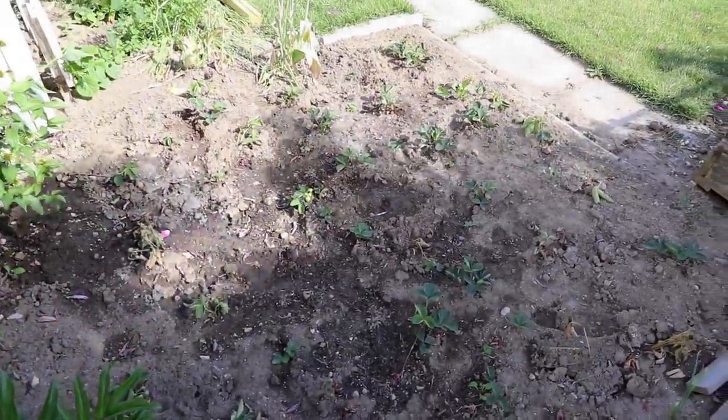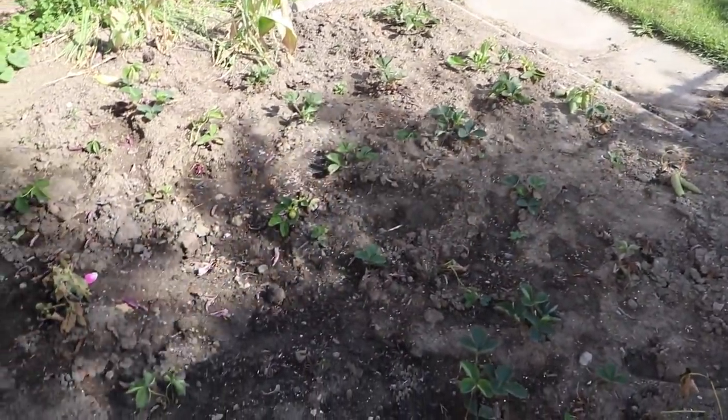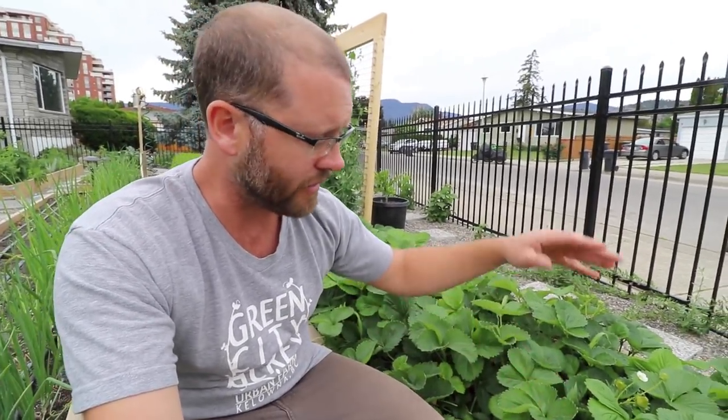One thing I always see people do is screw up their strawberries by planting them too far apart. Here's a shot of a garden in my neighborhood — the strawberries are just suffering. There's not a lot of fertility, but also they're so spaced out there's no foliage, no canopy of growth to protect the soil. When you get heavy rain it erodes the soil and your nutrients. That's a big part of bio-intensive planting — a dense crop where the crop itself becomes the mulch that protects the soil.